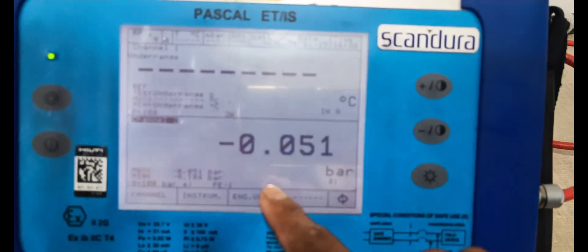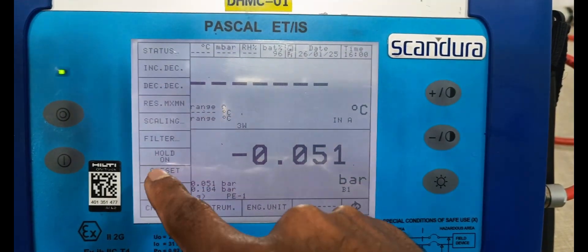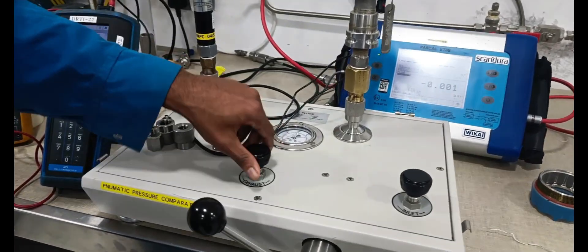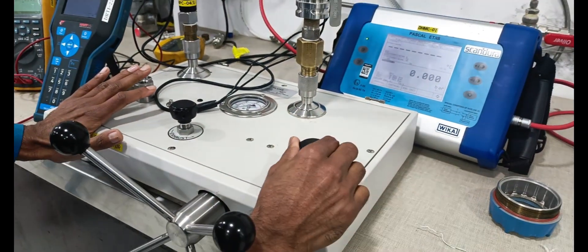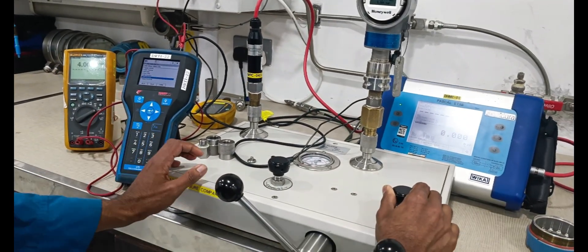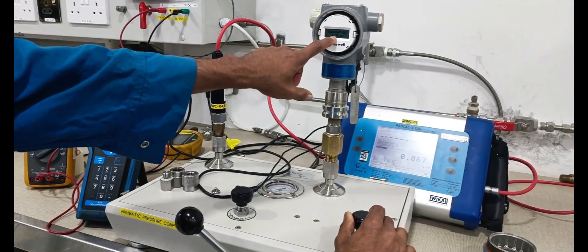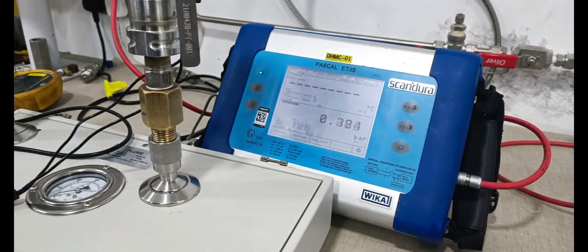Now this is bar — we are setting to 0. Now it is 0, we are closing the vent line. We are applying the pressure. Now start — master reference indicator also showing the reading.